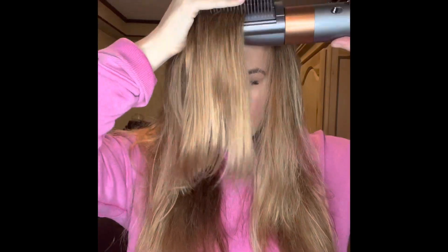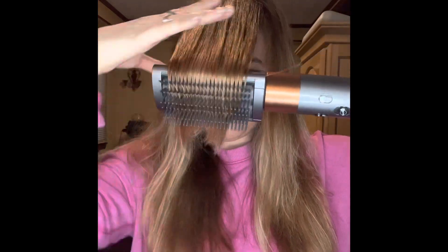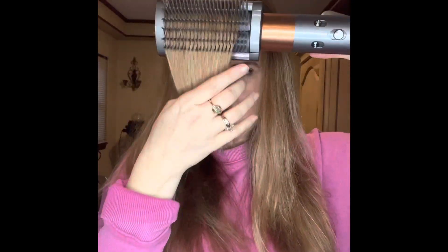I like to part it from ear to ear and then pull that front section forward. Then I put on the brush attachment — the thick one for coarse hair — it's my favorite. It's amazing for smoothing hair and giving body, even on fine hair. I use this one all the time; it's my go-to.